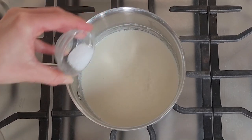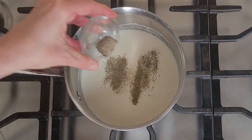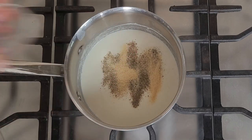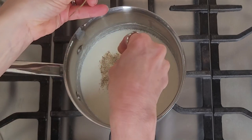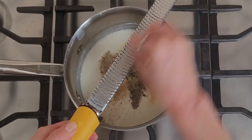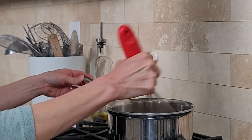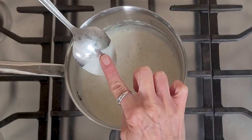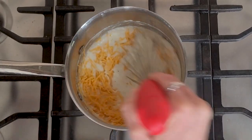To season, add in one teaspoon of kosher salt, a half teaspoon of ground black pepper, one teaspoon of garlic powder, and one teaspoon of fresh thyme leaves — just hold the stem and pull down the leaves into the sauce. Grate a little bit of nutmeg over the sauce, about a quarter of a teaspoon. Whisk until incorporated and your sauce thickens — we're looking for it to coat the back of a spoon. If desired, add in one cup of shredded cheddar cheese, totally optional, and whisk to melt.